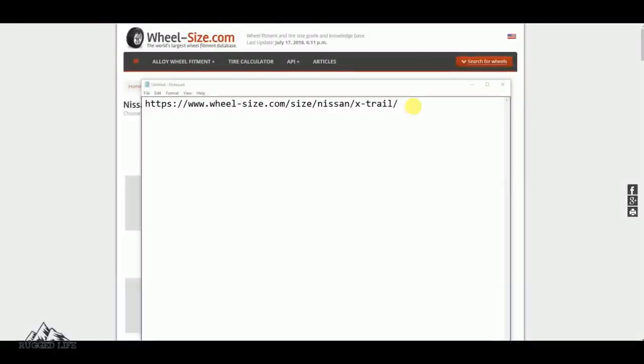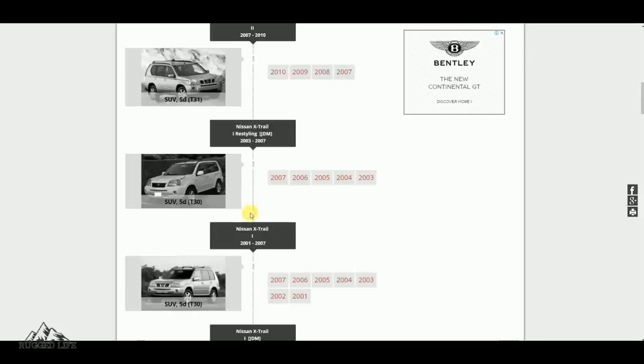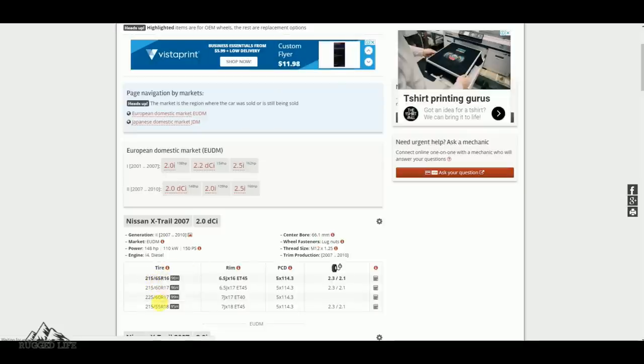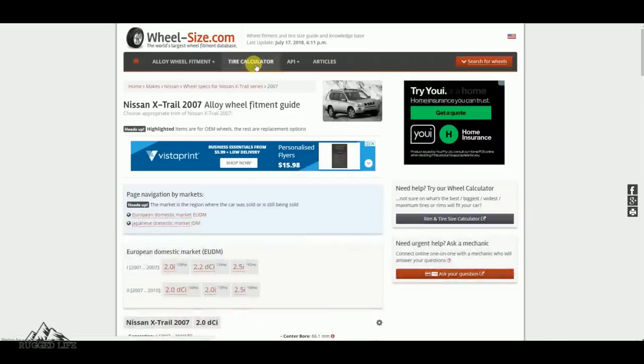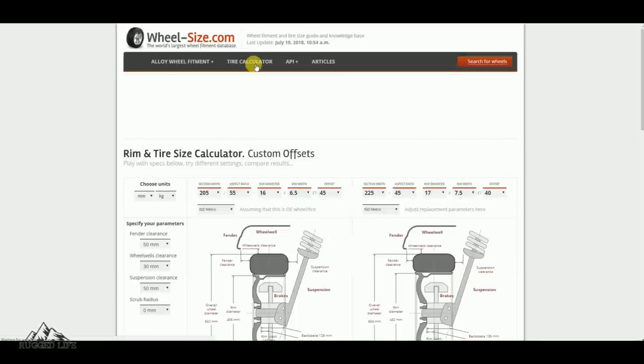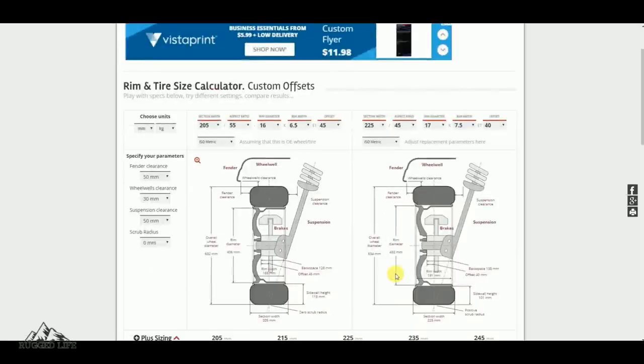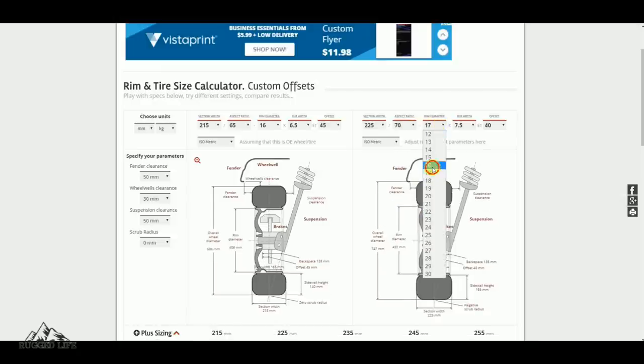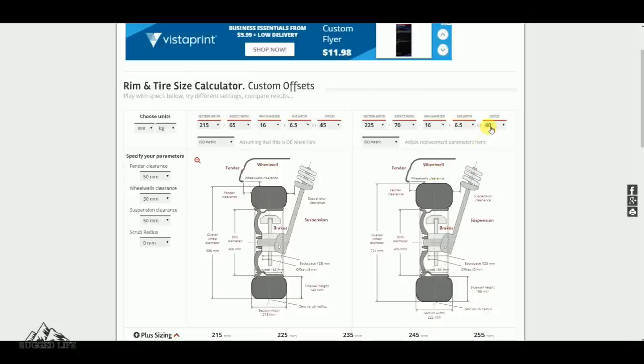This is one of the many useful websites out there, and this URL takes you straight to the Nissan X-Trail's page, where you'll see all the different series of Nissan X-Trails. For example, if you click on the 2007 — which is what I have — you'll see the original specifications of the wheels and tyres, including the PCD. One of the tabs will take you to a tyre calculator, which is very important if you are deciding to change the tyre size. You'll have two sections: the left one is the tyre you're currently running, and the one on the right is the new wheel and tyre size you plan to install.